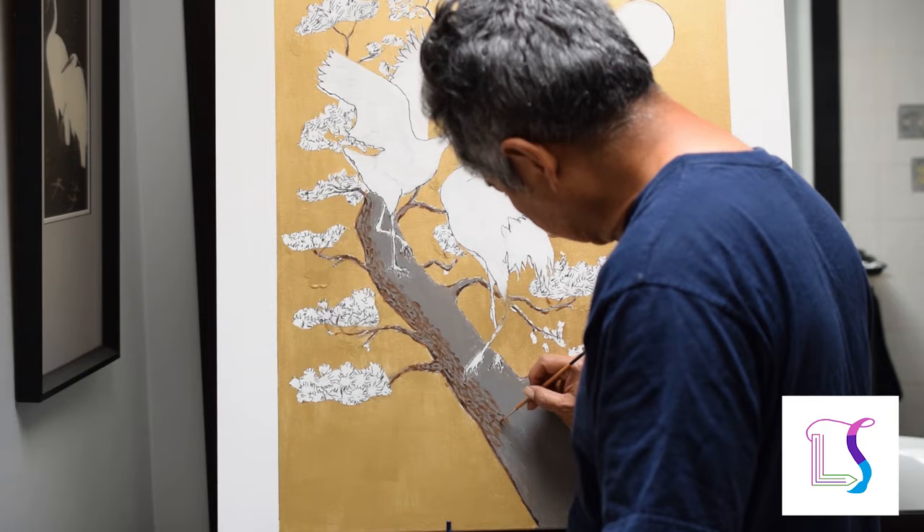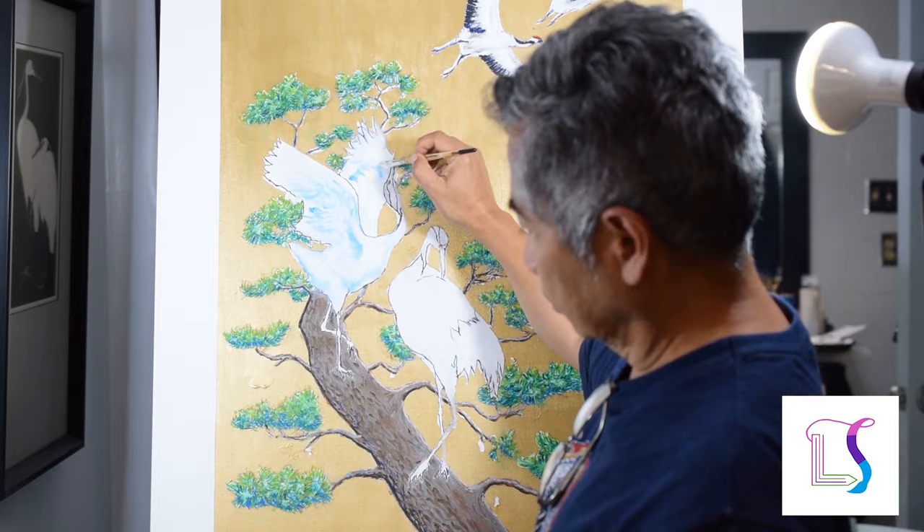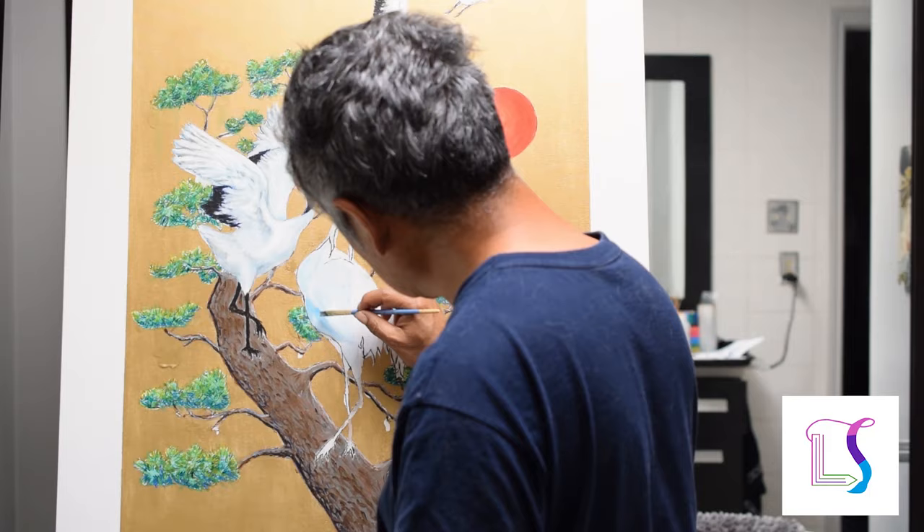The pine tree is the next background and I start with mid-tone gray. Once I finish the pine needles, the sun, and the cranes in the background, I do the cranes in the foreground.